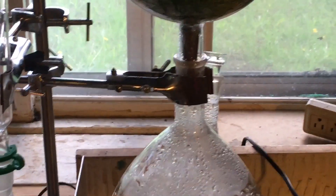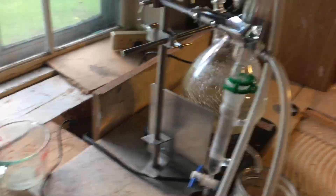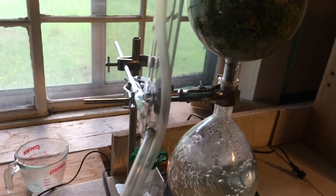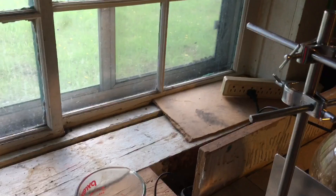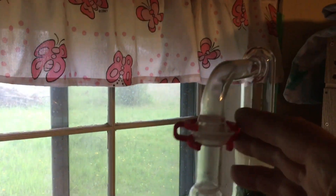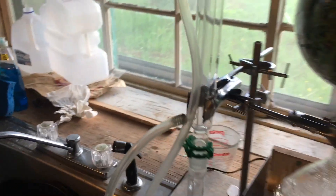Here you can see some of the lab equipment — we have a couple of clamps that come from the back of the heater and attach there. One clamp attaches right here to hold it at the base, then the second clamp goes to the double-walled condenser, and in addition we have these red plastic lab clamps that also help to hold everything together.